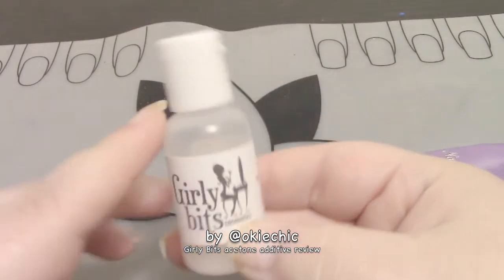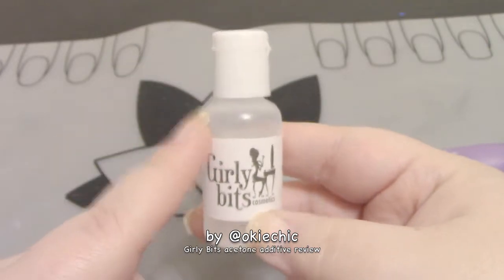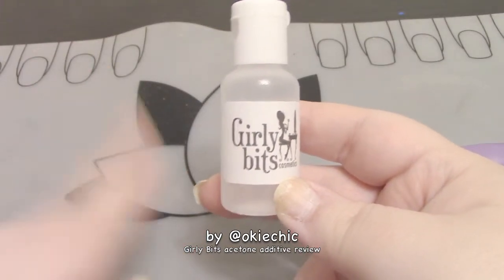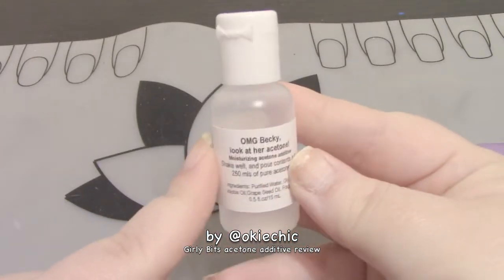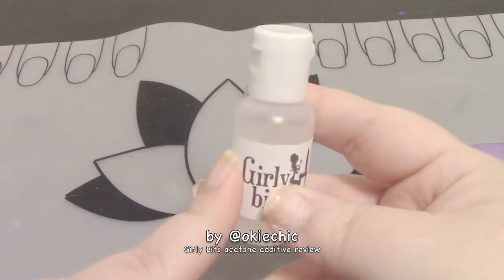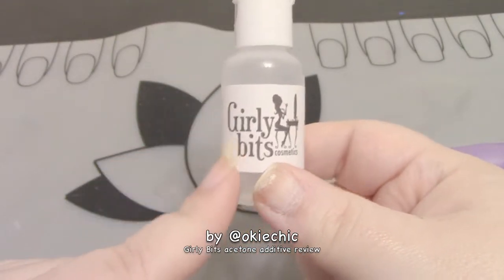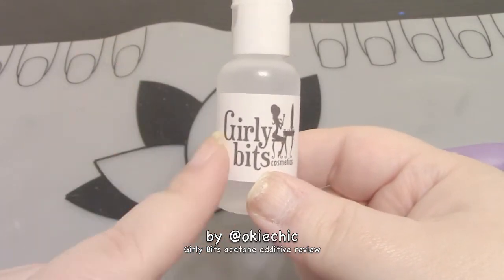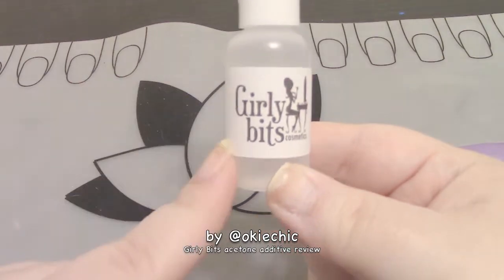I think this acetone additive is really awesome. You don't have to get it from Girly Bits — it wasn't that expensive, but with the US-to-Canadian currency conversion, I think this ended up being maybe $5. Some people might find that a little expensive for just 15 milliliters that you use all at once, but it's not terrible. I know Bliss Kiss came out with their own acetone additive a couple months ago — I have not tried that one. This is my first acetone additive and I love it.